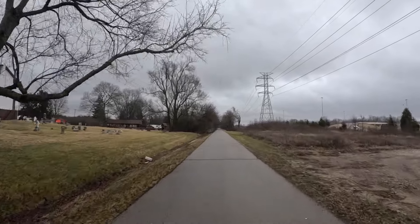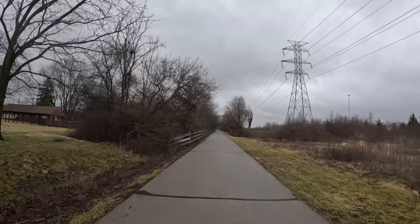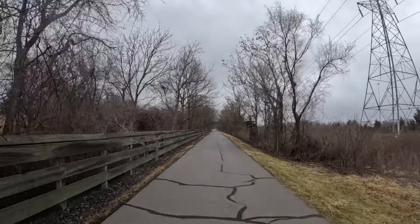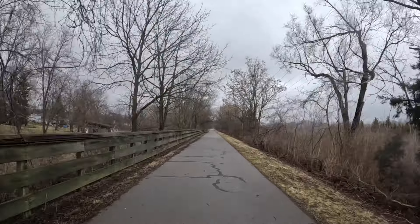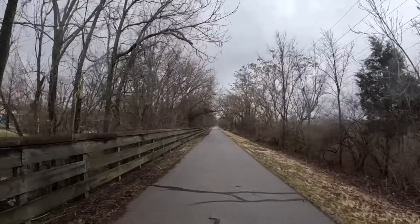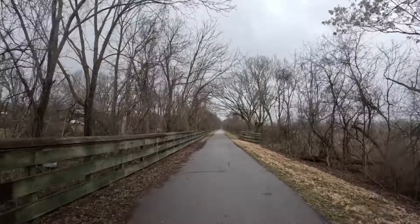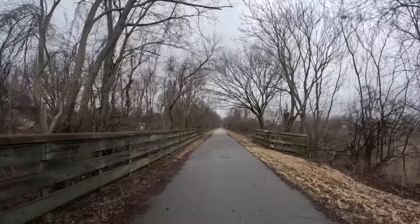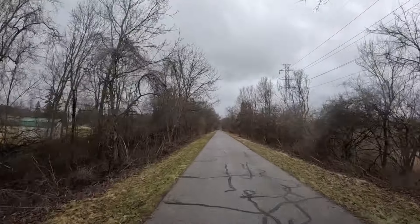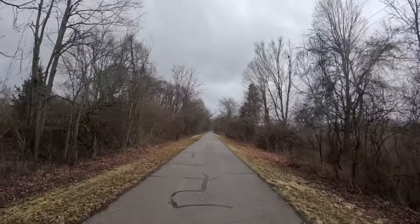Check out Cyrusher's different bikes — I own three of them now. I own the Cyrusher Komodo, which I purchased myself. They sent me the Cyrusher Ovia, a 20 inch fat tire bike, and then they sent me this one — the Ranger, a 26 by 4 inch fat tire bike with Kenda Crusade tires. With the torque sensor I'm averaging 19 to 20 miles per hour very easily.